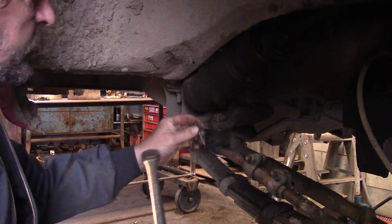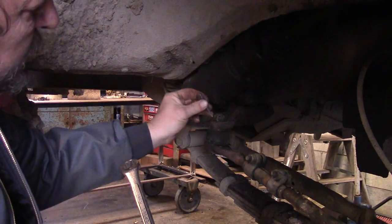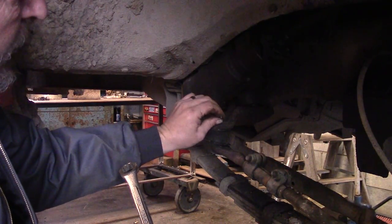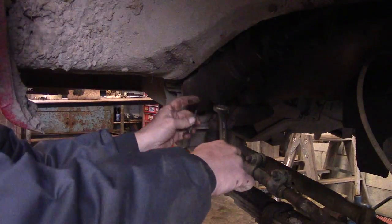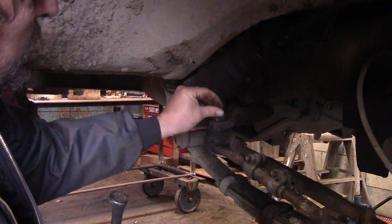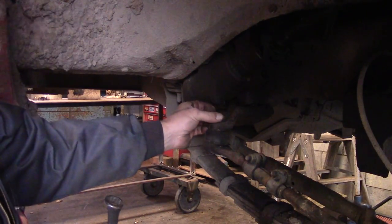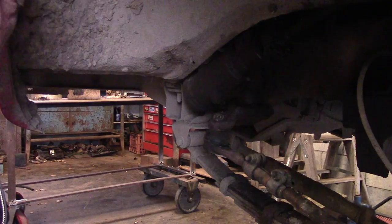One thing to remember about castle nuts and tapered tie rod ends: if you go past the hole and it doesn't line up for the cotter pin, don't loosen it up. Tighten it up some more until the next slot lines up with the hole so you can put the cotter pin in. A little grease and we're all done.